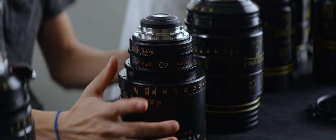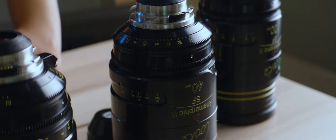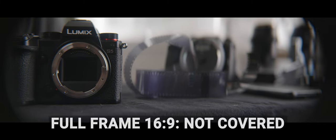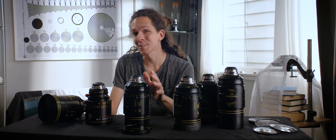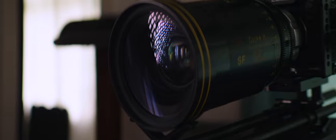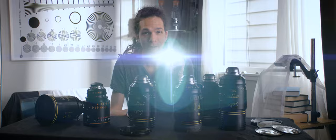For comparison, we have the Atlas 40 here and the Cooke 40 here. They cover about the same sensor area, which is Super 35, but you can see the Cooke is considerably larger. These are the special flare version of the Cooke, which means we get some distinctive flare character.